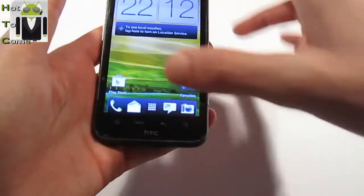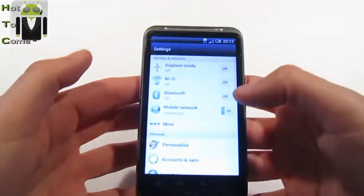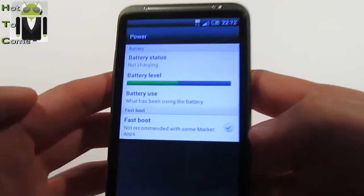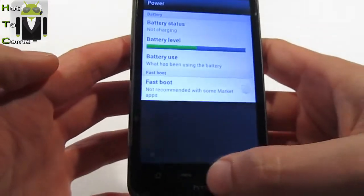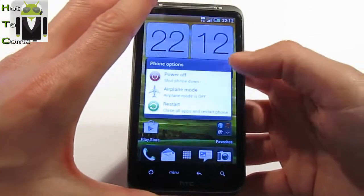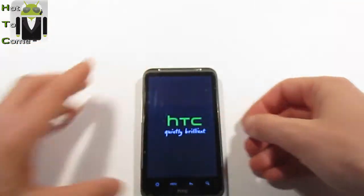First, you must go to Settings, then Power, and uncheck Fast Boot like that. You can now shut down your phone — power off, let's go.